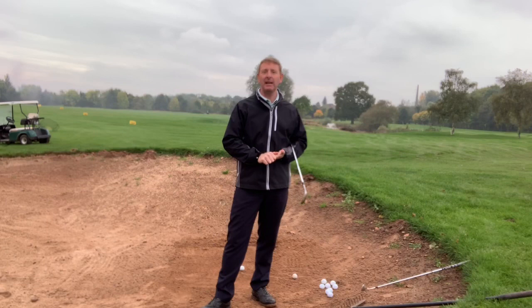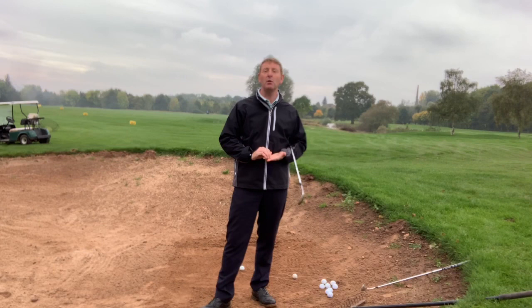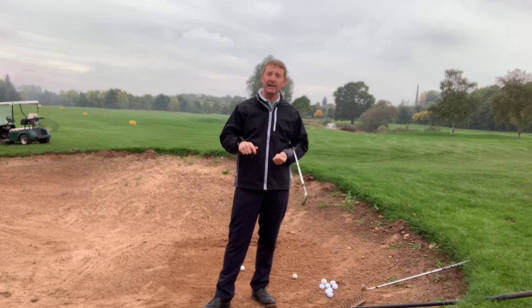Hi, it's Julian Mellor, Easy Swing Coach. This video has come about by a few comments I've received on some of the bunker play videos from people who are saying it's alright playing shots out of nice bunkers, but what about these ones where there's hardly any sand in them?